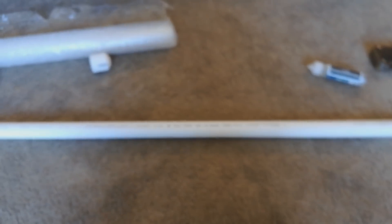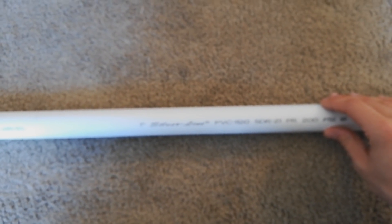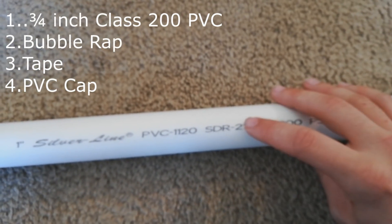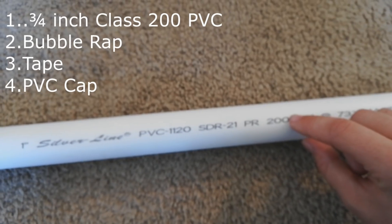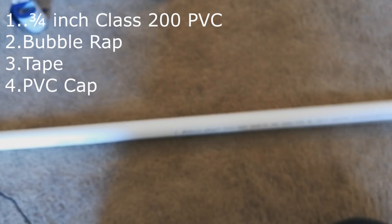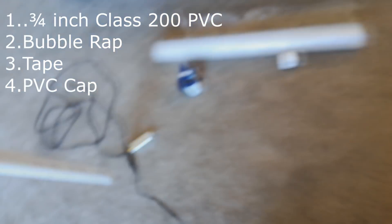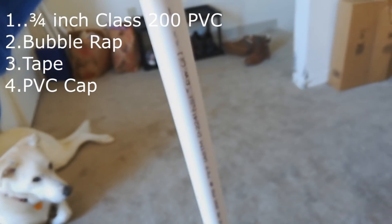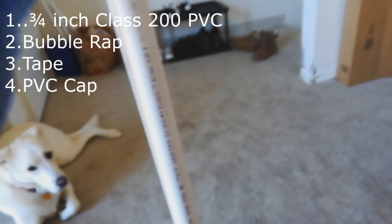The PVC pipe we're going to be using can be found at Home Depot. The most important thing you want to note is that you get the Schedule 200 or the SDR-21 — those are the two numbers you want to pay attention to. The reason they're important is because this is the type of PVC pipe that will be the least likely to interfere with radio signals.